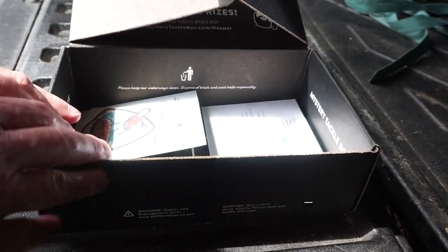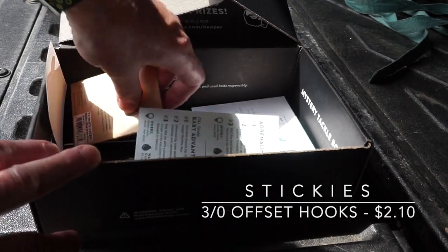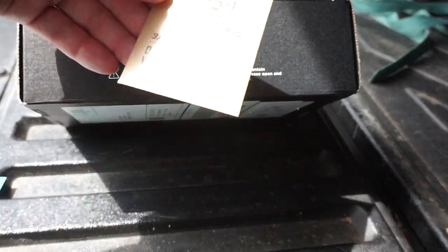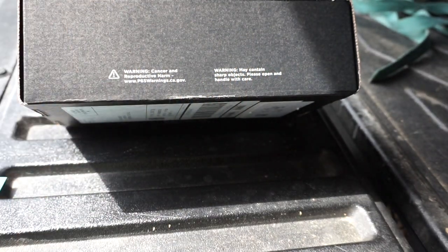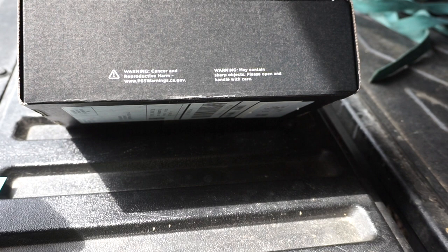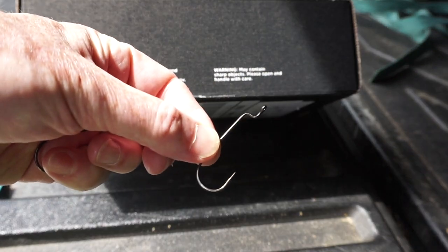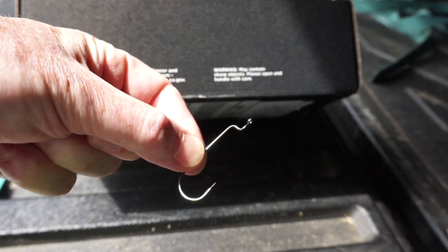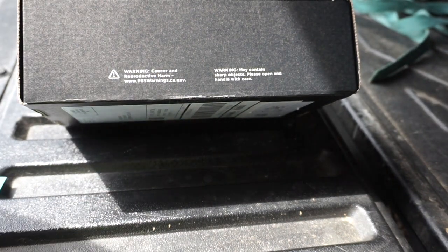From Sticky's, it looks like a package of offset worm hooks, and they are 3-0s. We've got three of them in the package. Those would go pretty well with that creature bait I just showed you — about the right size. I'll add them to my 3-0 hook collection.